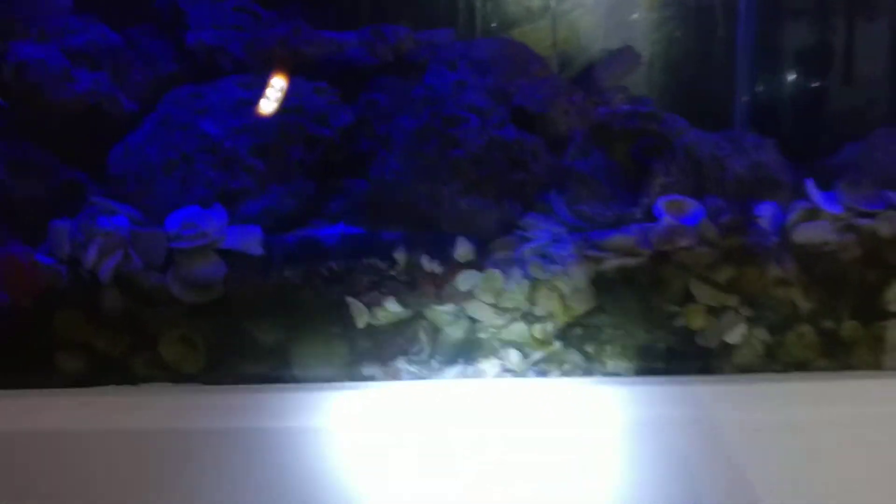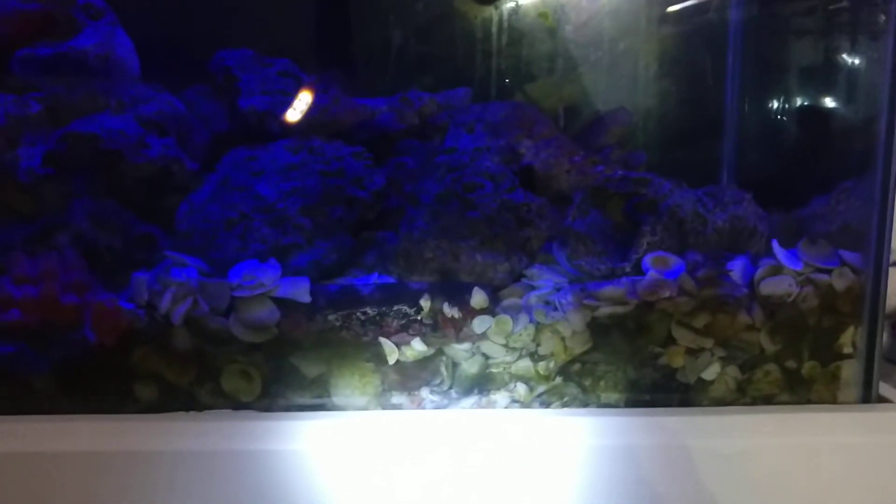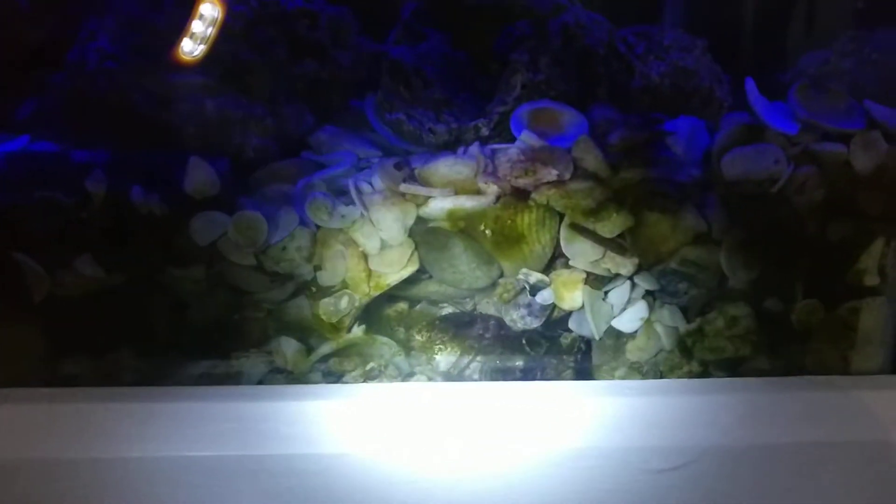To give you an idea of the size, that's just one quarter of the width of the tank — that is how much he's dug away already. So I hope you're as impressed as I am with my serrated lobster shrimp.